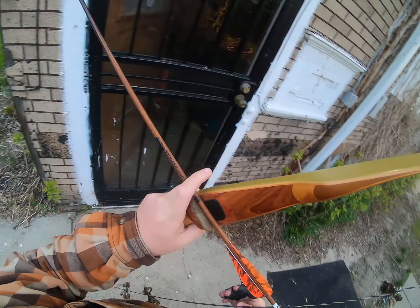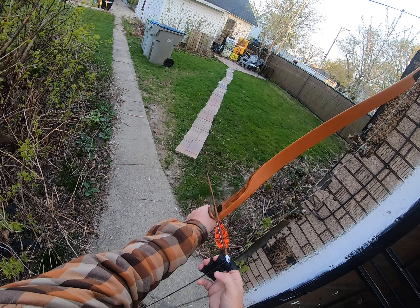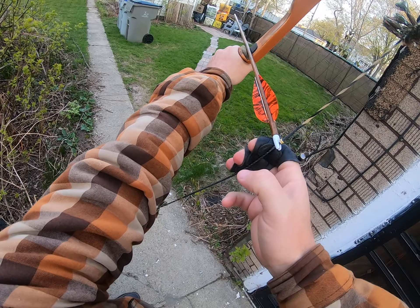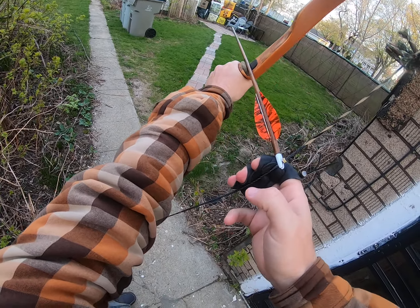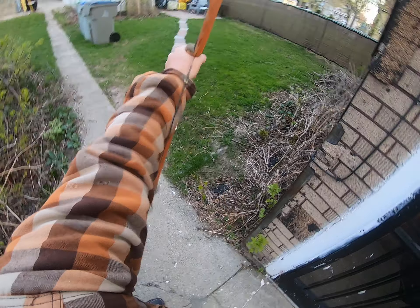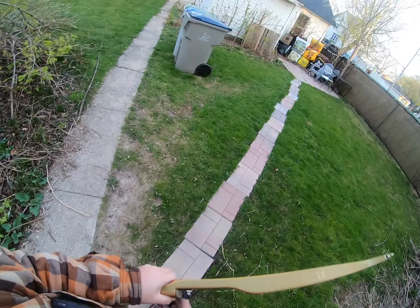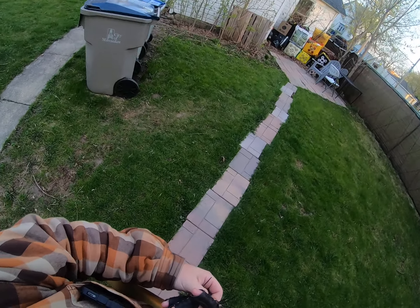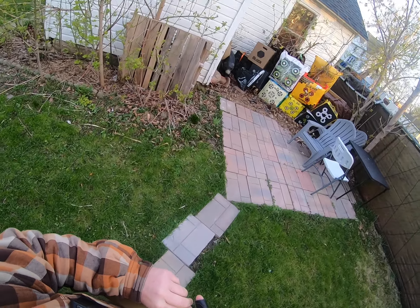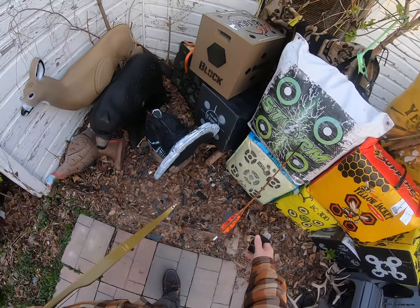First shot with the new Grizzly 62. Oh wow — okay. That wasn't a bad shot! I can feel those pounds.